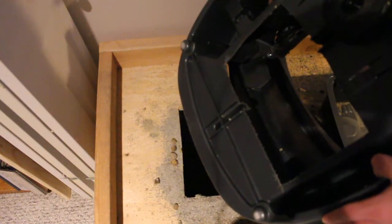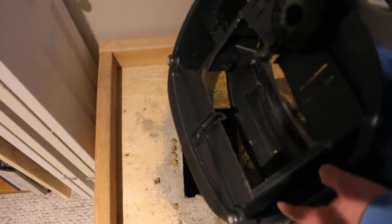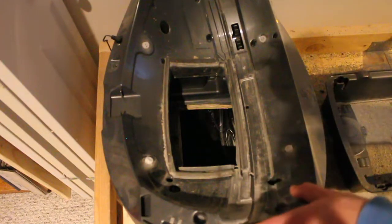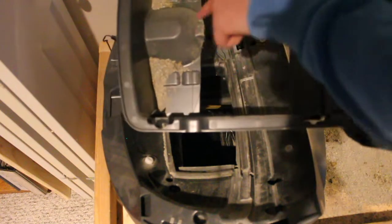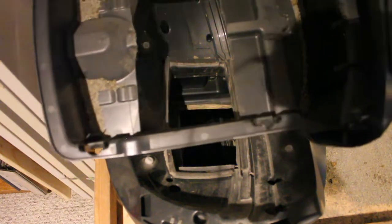As long as you don't touch this sensor and you leave enough of these ribs so that it's supported, you're good to go. Same thing here — cut this guy out, again leaving that housing for where it slides over top. You can kind of see how that looks.